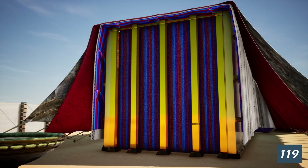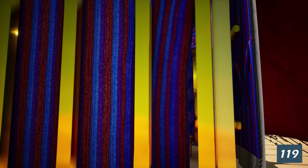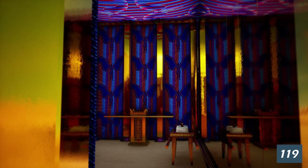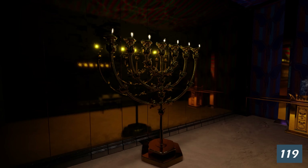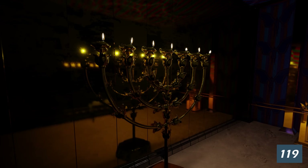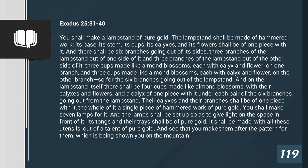The tabernacle building was completely enclosed. The roof was made of a layer of goat's hair and two layers of animal skins, and the sides were made of wood overlaid with gold covered by thick curtains. Without a light source, it would have been dark inside, even during the day. So the menorah's practical function was to light up the tabernacle. We find the menorah described in Exodus chapter 25, verses 31 through 40.